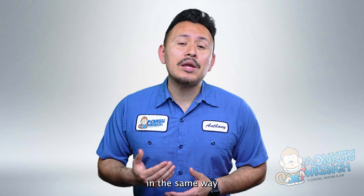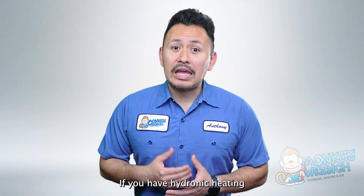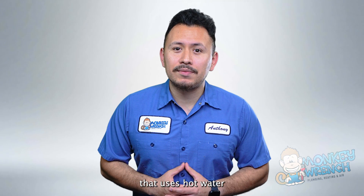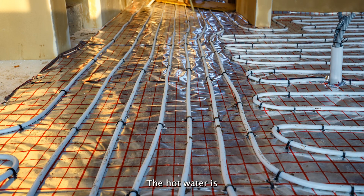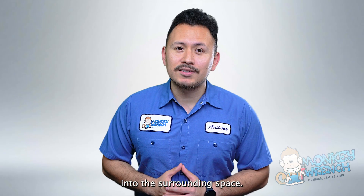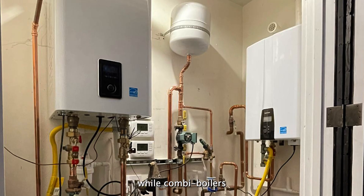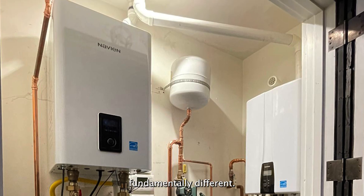In simple terms, a combi boiler provides hot water in the same way a tankless water heater does, but it also handles heating your home if you have hydronic heating. Hydronic heating is a type of heating system that uses hot water to distribute heat throughout your home. The hot water is typically circulated through pipes in floors, walls, or ceilings, and then radiates heat into the surrounding space. Combi boilers are only an option if you have hydronic space heating. While combi boilers resemble tankless water heaters, this dual design makes them fundamentally different.